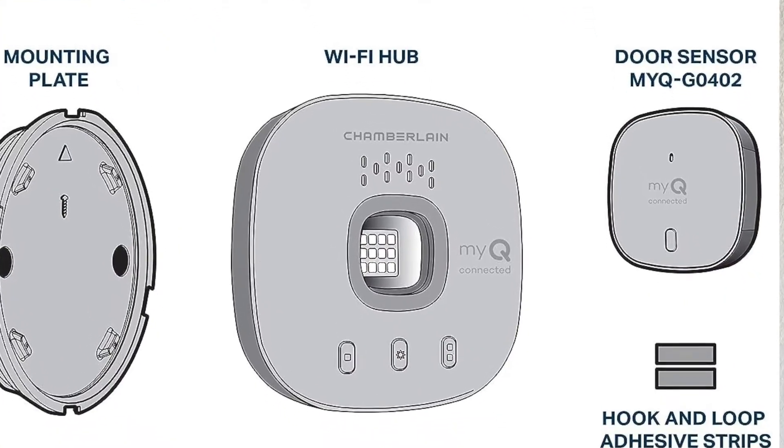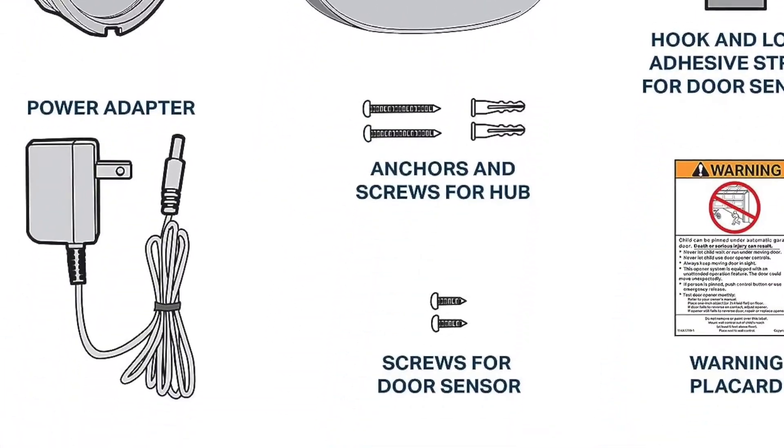Once you get it in the box, you're going to find the hub itself, the door sensor, a power cord, and some of the installation hardware. Let me show you how to install it.